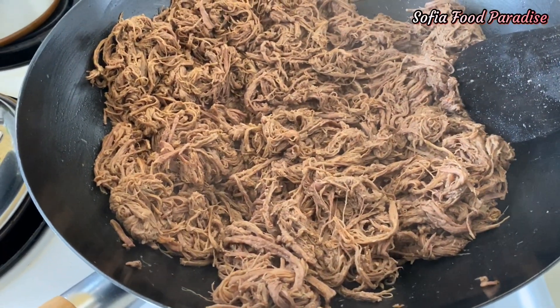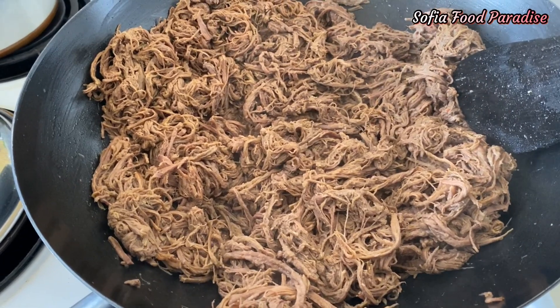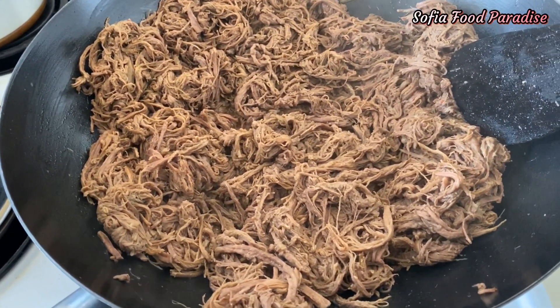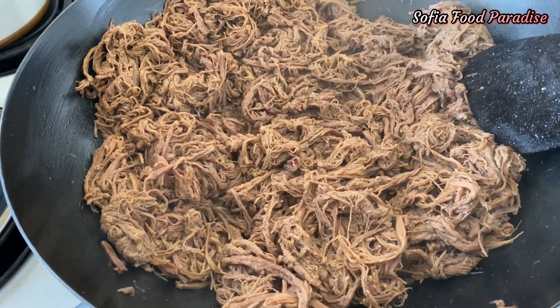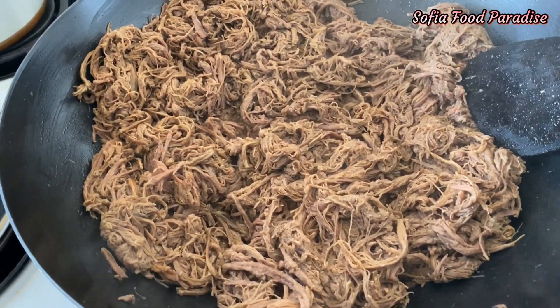This is the first time to cook the dish. I will put a plate on this plate.